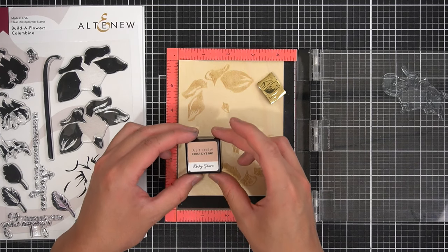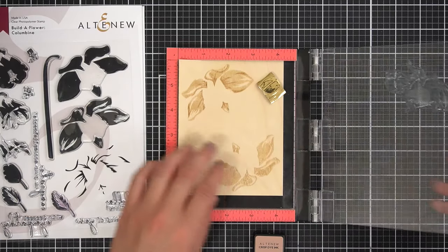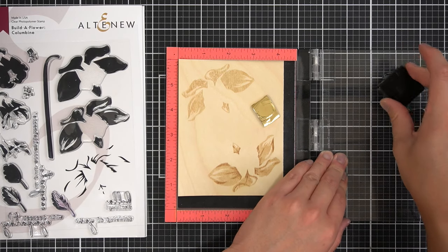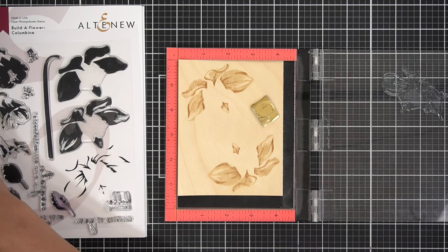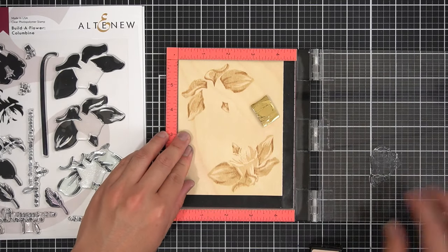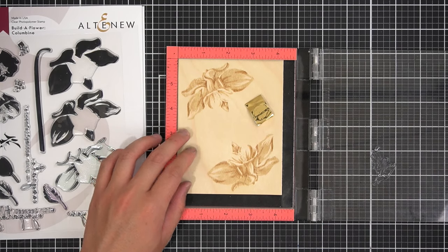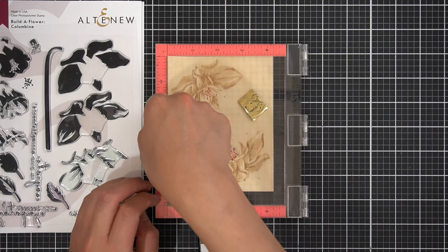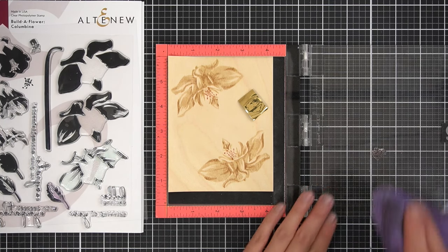When I align the third detail layer of the Columbine, all I have to do is ink up the image with Rocky Shore, stamp, rotate the panel 180 degrees, align the cardstock to the top left corner, ink, and stamp again. Those are the Columbine sepals. I'll repeat this color palette on the petals — the second detail layer stamped in Sand Dunes, followed by the third detail layer with Rocky Shore. I omitted the base layers of the Build-A-Flower so the natural color of the Birchwood would serve as the base layer. I also stamped the stigmas with Espresso, and that finishes the two flowers.